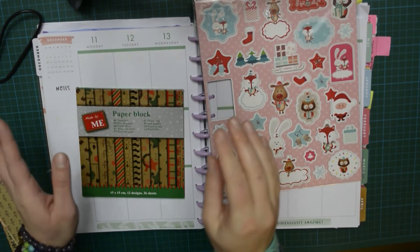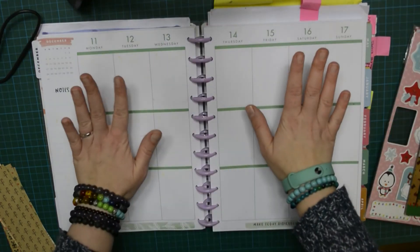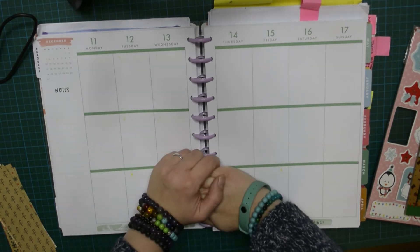I'm going to use this cardstock and I will show you a little trick. Just watch the video and I will meet up with you at the end of it.